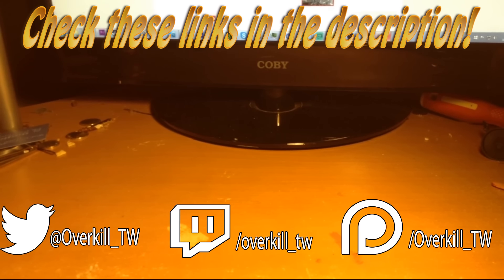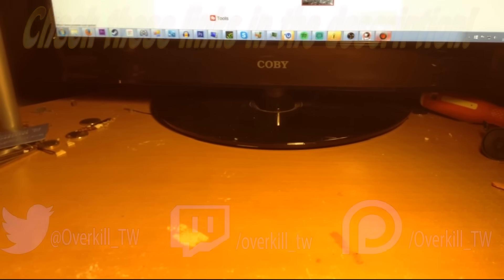Hey everybody, it's Overkill here and welcome to another part of the German Army Project. That's the only name I have for it right now, until someone gives me a name that I really like.